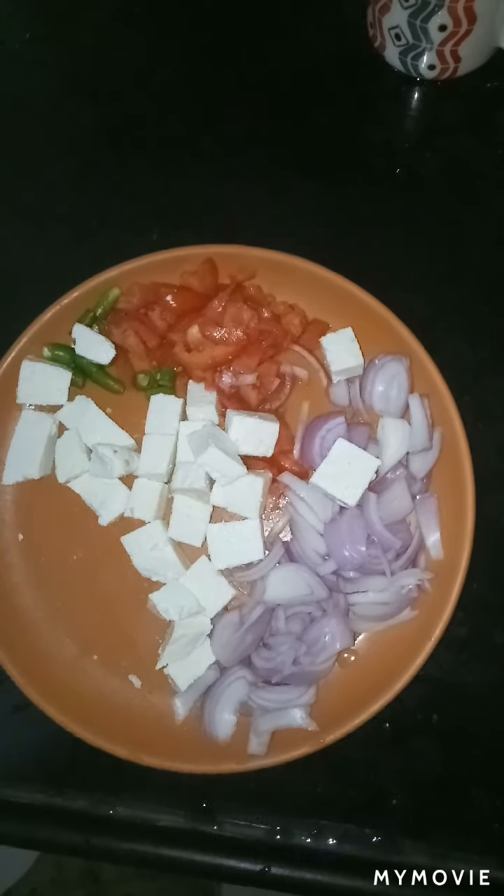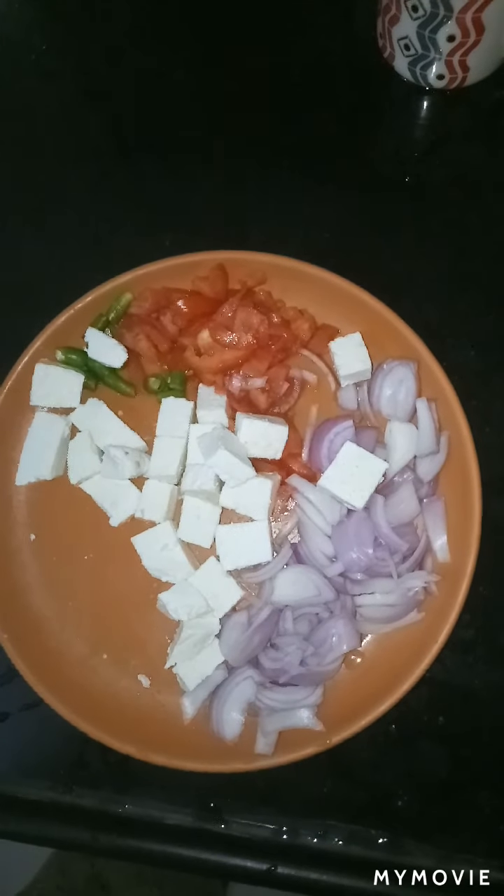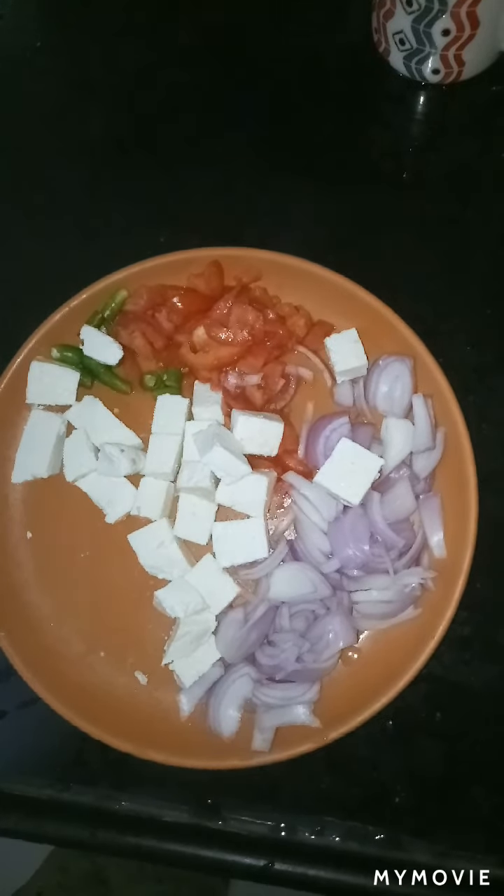Today we are going to make a paneer butter masala in our style. For that we need to take 1 onion, 3 green chillies, 1 tomato, and fresh paneer.